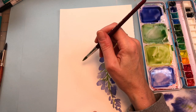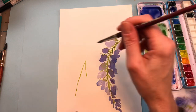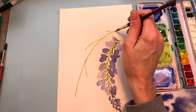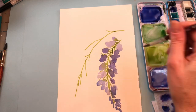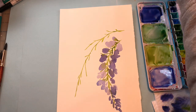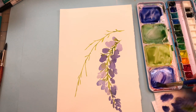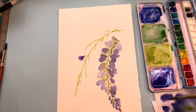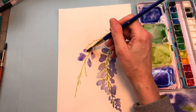We'll do another branch over on this area here. We'll add little branches off that again, like we did the first time — just randomly put them here and there. Go back and grab that brush we were using, mix up some more paint. It really soaks up the paint. Again make those little blobby lines connecting to the branch.